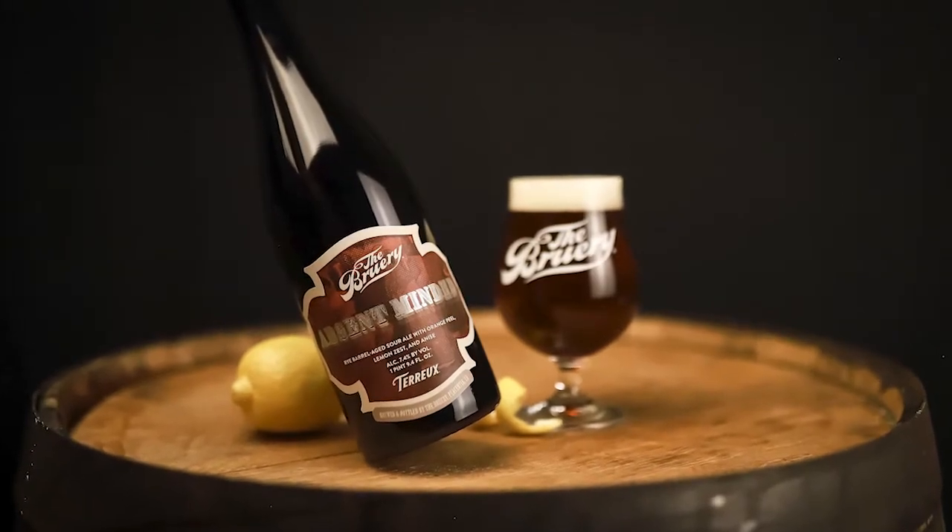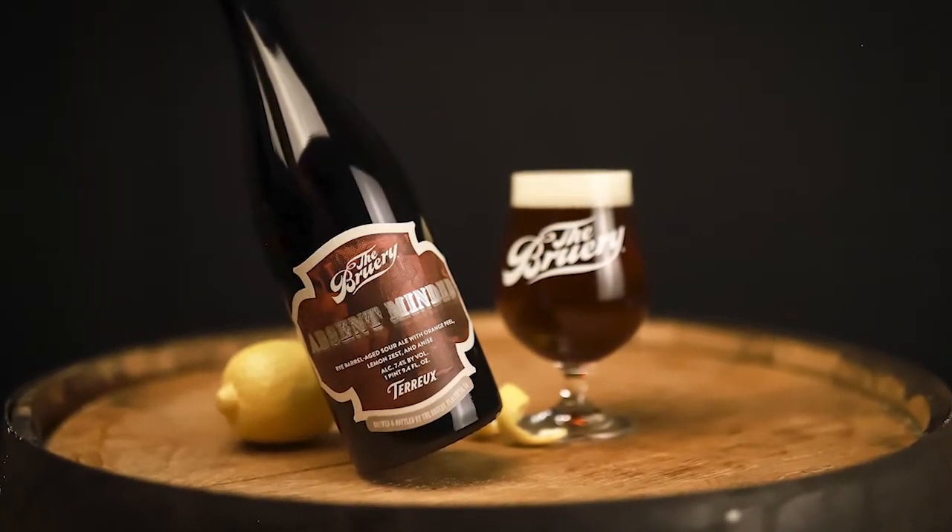I do want to touch a little bit on the label art because I think it's pretty special. If you've ever been to the Sazerac bar in New Orleans, right when you walk in behind and around the bar there's a pretty famous mural. That mural inspired the artwork on our label. The font is also styled after the Sazerac bar artwork, so I think the label is really well done.